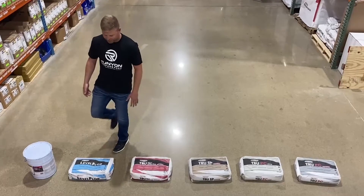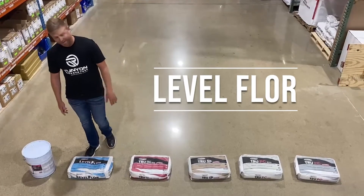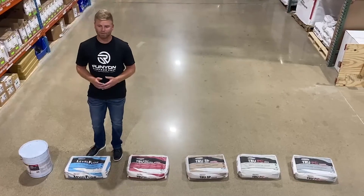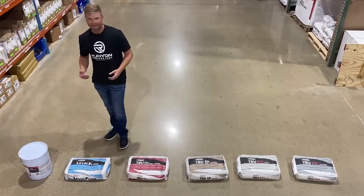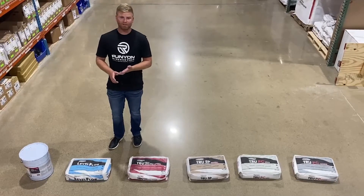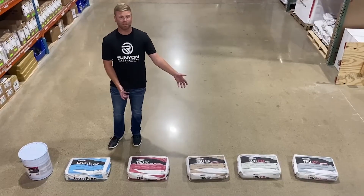The first product we're going to go over is their Level Floor product. This is exactly what it sounds like — it's a leveling product. It's not polishable. It's for filling holes or anything like that, or leveling out the substrate before you put carpet, etc., or one of the other rapid set products on top.